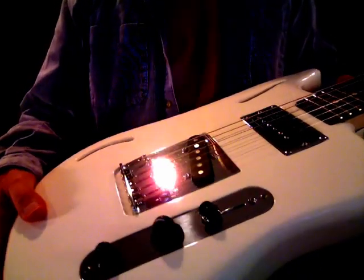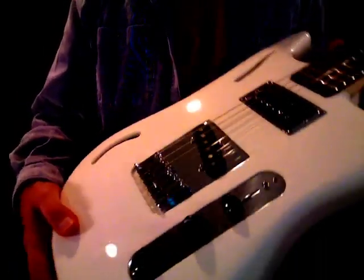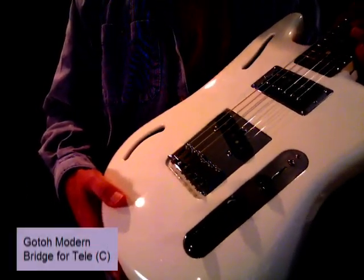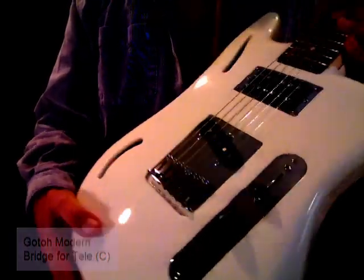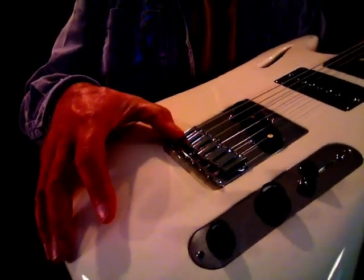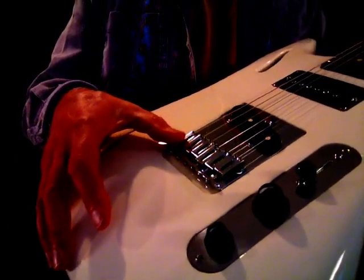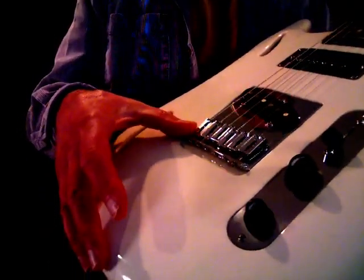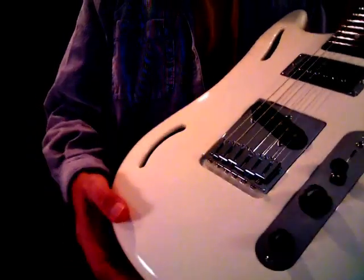The bridge basically takes a nod to a Telecaster approach. This particular bridge is a go-to modern bridge for Teles. It kind of has a look of a hip-shot hardtail with the individual saddles for the strings, but this also gives you better adjustability and intonation ability.